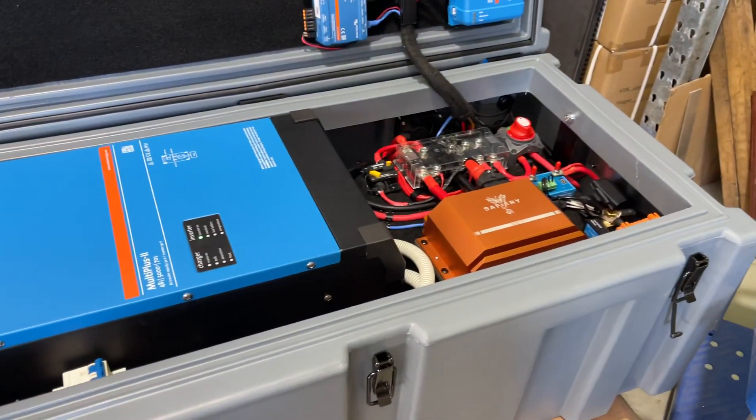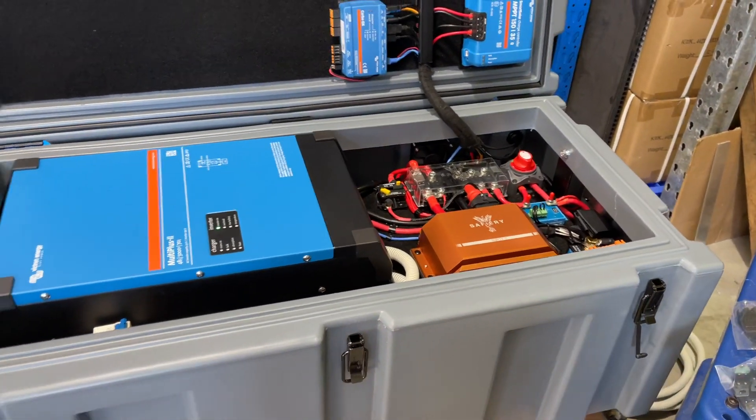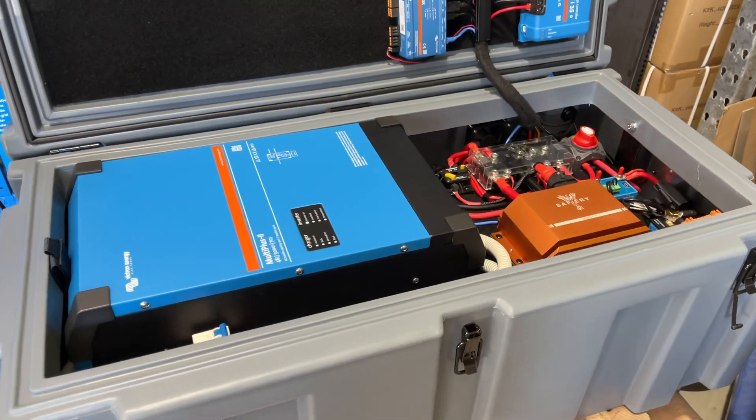Hi, Bruce from Safari, and this is the last recap before we ship out on the Silverado 1500. So it's a bit of a recap here.